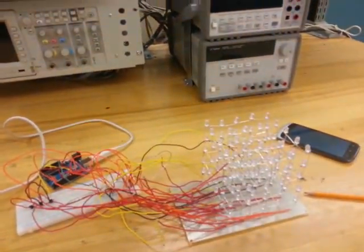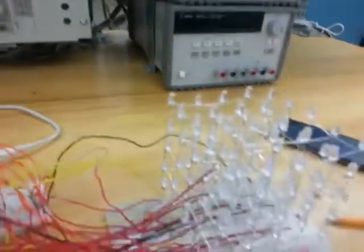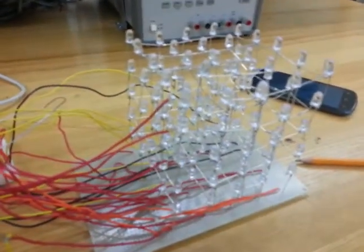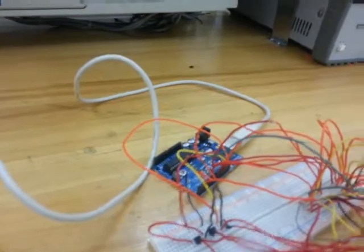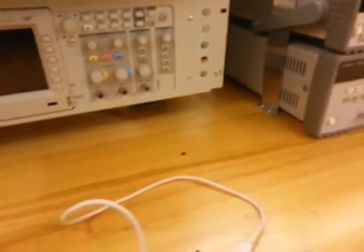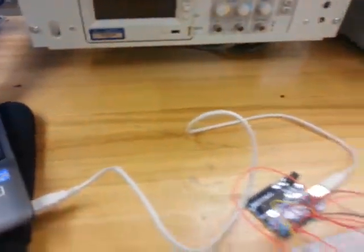First, we have connected all the LEDs in a manner where the negative ends are connected together and the positive ends together. Then we used three transistors and that Arduino board. Here we have the program already installed on our PC, so we have connected this with the wire.